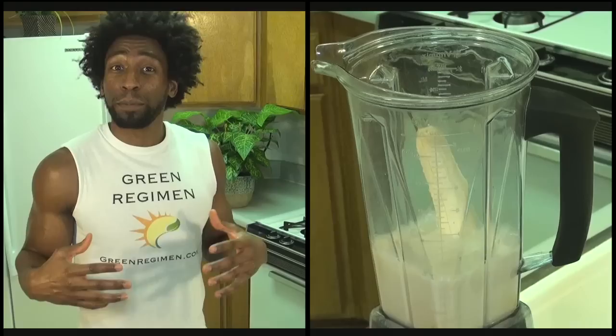Fiber helps keep our blood sugar levels stable, helps lower our cholesterol, and it also helps satiate our hunger, keeping our appetites suppressed for a longer period of time throughout the day.